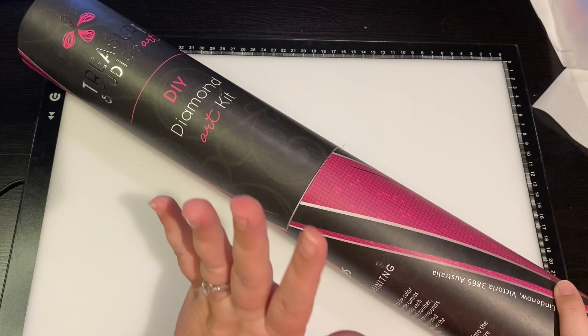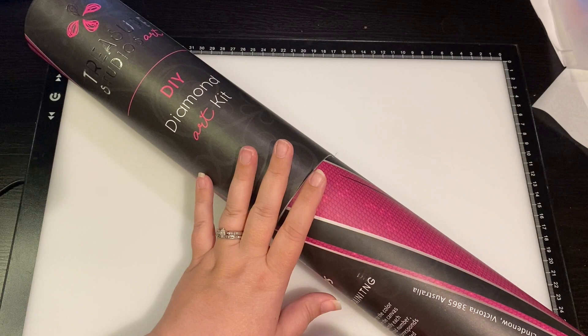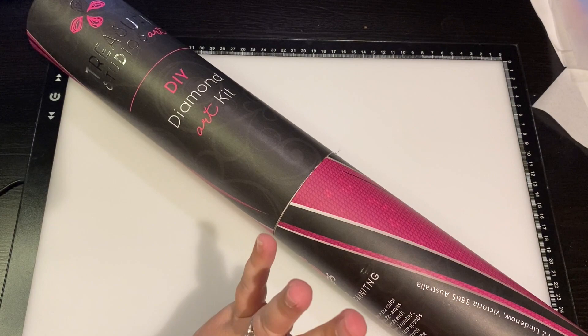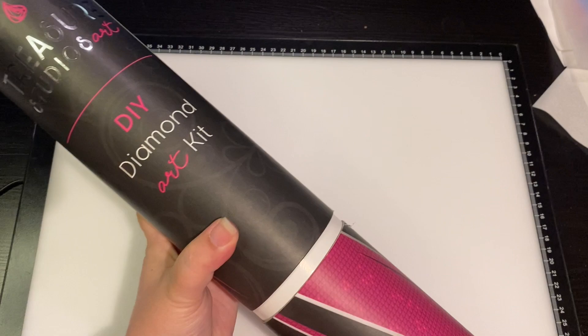I'm super excited - it's Anibus Art Designs by Deborah Malcolm. She does dot paintings, basically where you take colored dots and paint by dot, and then it creates this beautiful mosaic. So similar to diamond painting, right? I had to get one because I thought - dot on top of dot - I want to see how this turns out. So let's open the tube!